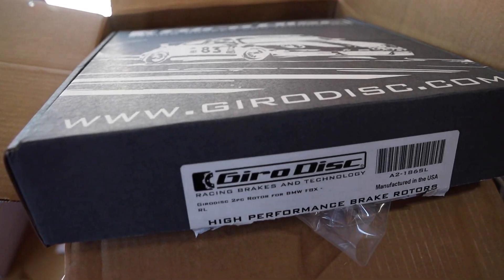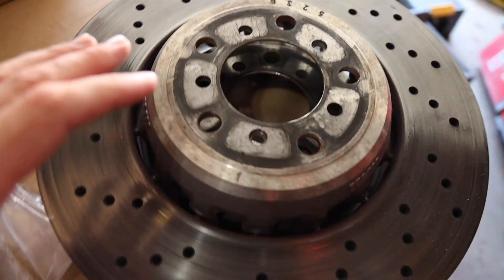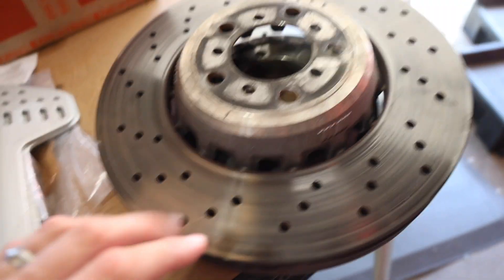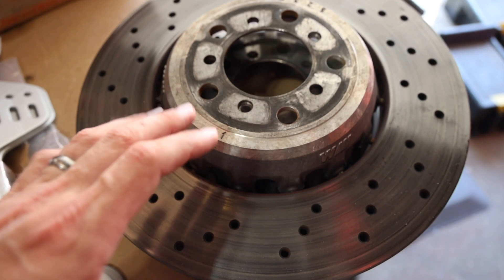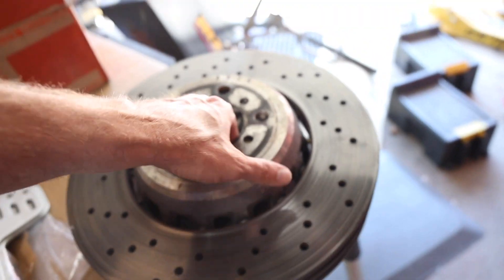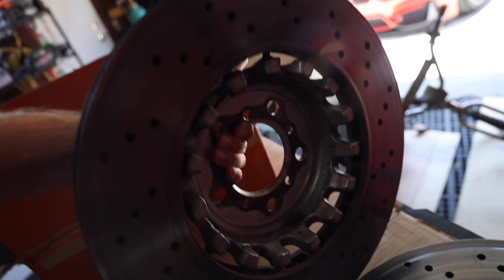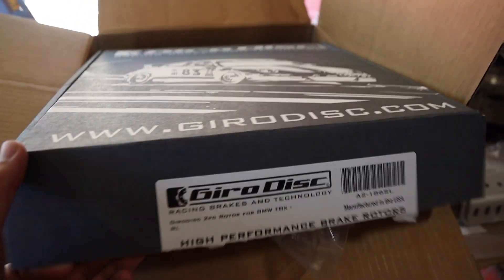They now have gyro discs for BMWs, which is an absolutely amazing product. This is what a stock front brake rotor looks like on a BMW M car — it's pretty nice, it's got an aluminum hat and all that, but it's not actually a two-piece floating rotor. They've done a lot to lighten them up, but they're still fairly heavy.